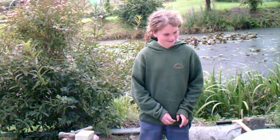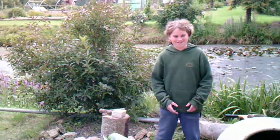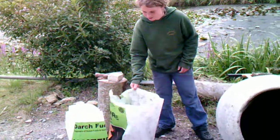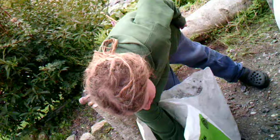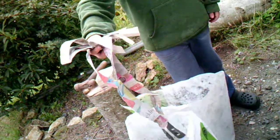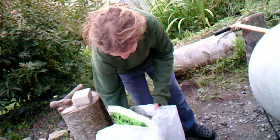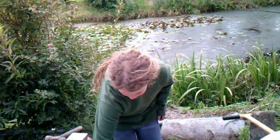Hey guys, here today I'm going to show you how to make eco bricks — environmentally friendly fuel blocks for your wood burner or open fire. You can use materials that you can easily find anywhere, which is shredded up newspaper, done by hand, just shredded. And we like to add some fine sawdust to the mix as well.